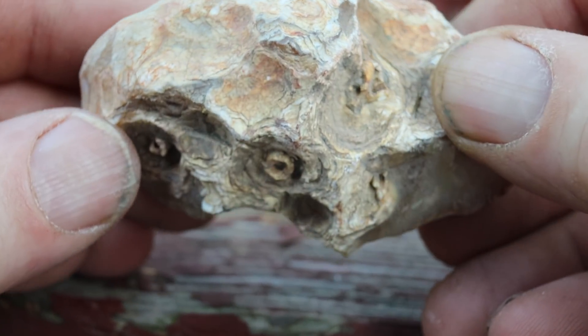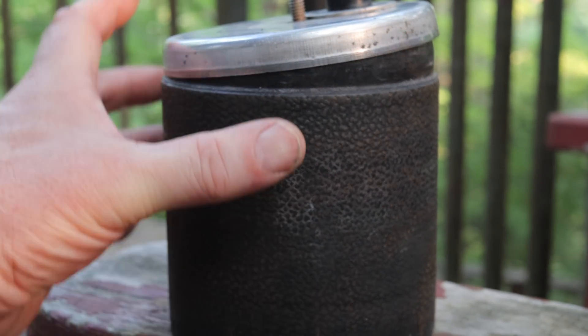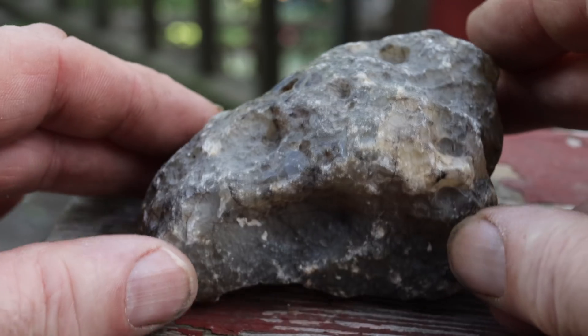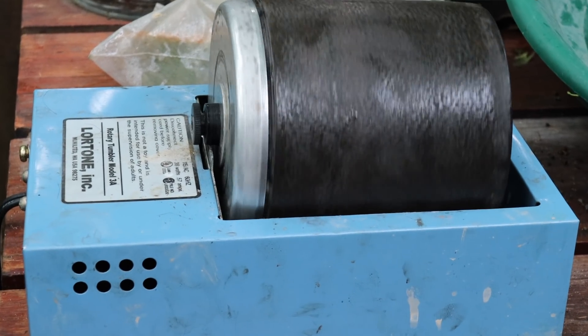I'm a miner, and one of the simplest and nicest things to tumble is agate — it's hard and takes a good polish. Pretty hard to mess up. I've got an empty tumbler, a three-pound barrel. Normally it'll hold about two pounds of rock, but you can put up to about three pounds into this rotary tumbler, a Lortone 3A. We're going to take a look at some agate from India, cut it so it fits the barrel, and get it polishing.